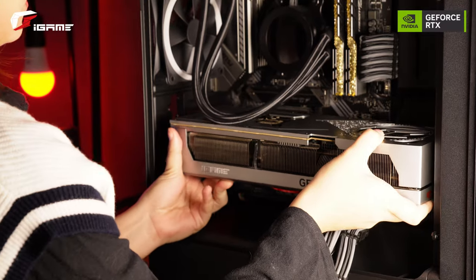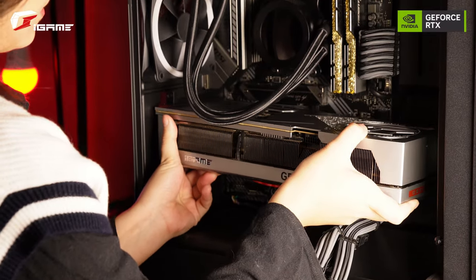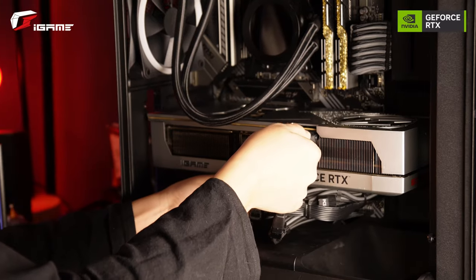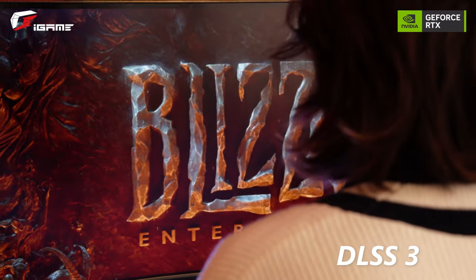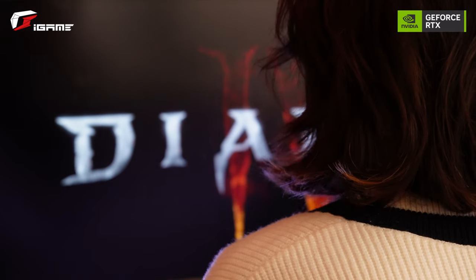We can really enjoy Diablo 4 to the max with this GPU and fully enjoy the game with beyond fast performance, thanks to ray tracing and DLSS Reflex, which is exclusive to the 40 series line.